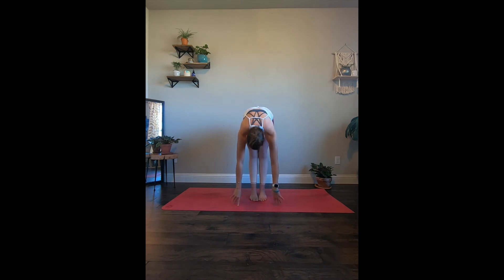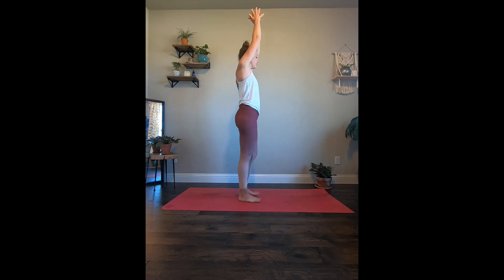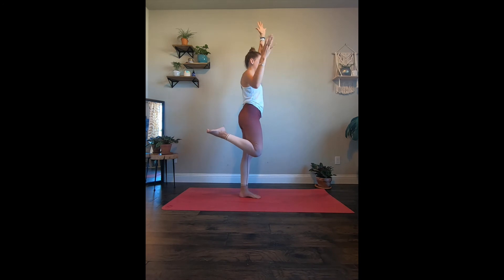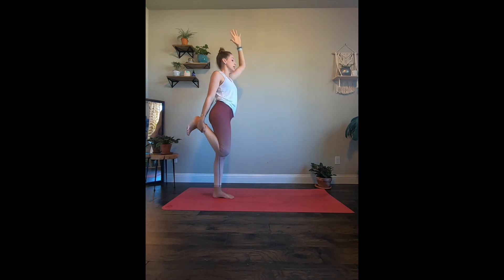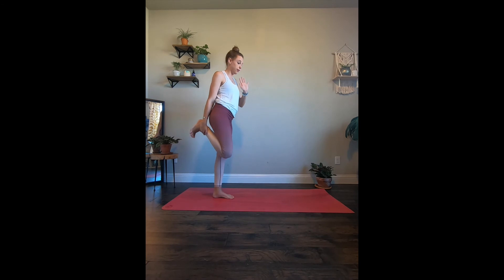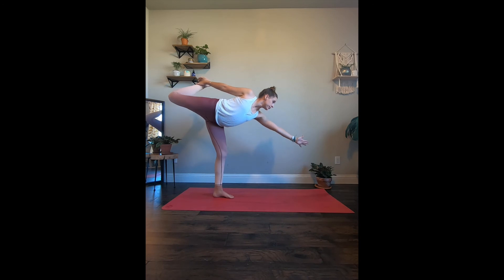Let's come down into a forward fold, and roll it all the way up — arms reaching up. Let's take a big inhale up, hands are going to stay up. We're going to come into dancer's pose. Left hand is going to stay up. Right leg is going to come up and then come back — right hand is going to grab any part of that foot or ankle, and as we slowly find the balance, we're going to start leaning the chest forward. Left hand is going to come forward, bringing the upper body. Right toes are flexed, and we find ourselves in dancer's pose.